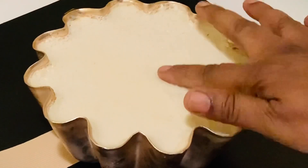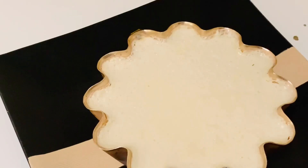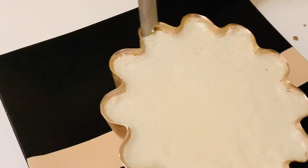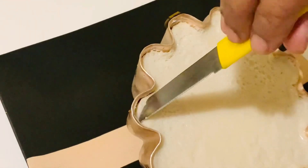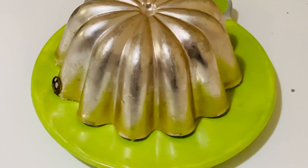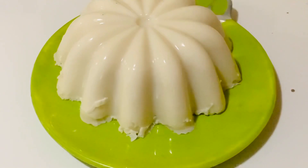I removed it from the fridge after five hours and it's well set on top. Now let's run a very thin knife gently around the edges without breaking them to unmold. It will come out easily. Now let's flip it onto a plate, leave it for a minute, and then slowly take off the mold. And now it's ready.